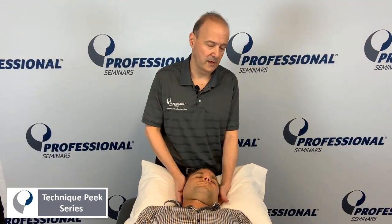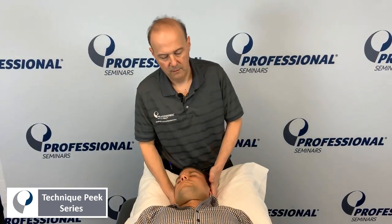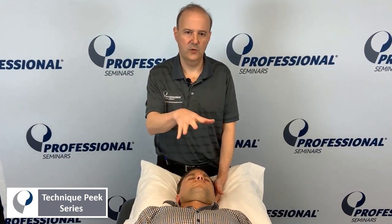Rob Shapiro from Technique Peak. Today we're going to do a down glide. So your patient comes in, they have pain with either rotation to the right, side bend to the right, and you find the pain is on the right side. You want to see, does that joint down glide?